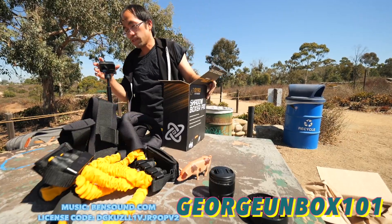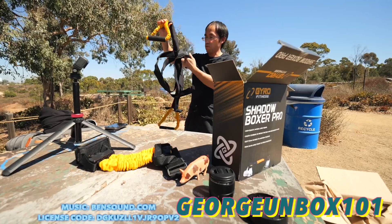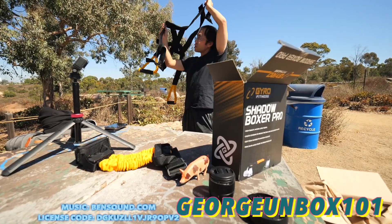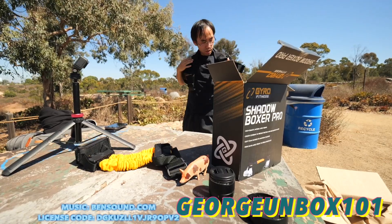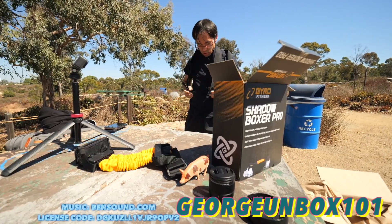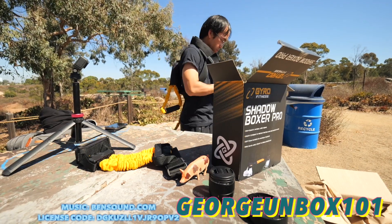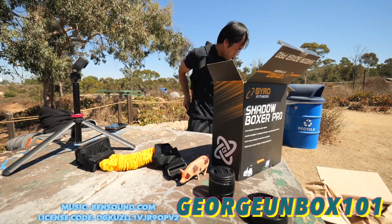I'm gonna try it out. What we're gonna do is wear it like this — I'm gonna see the vest, wear the vest. Oh gosh.